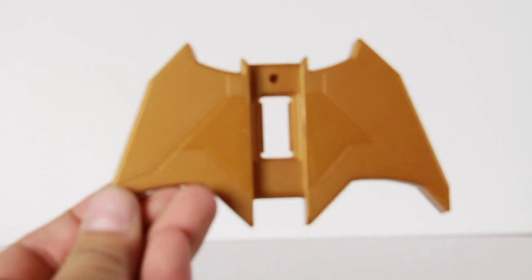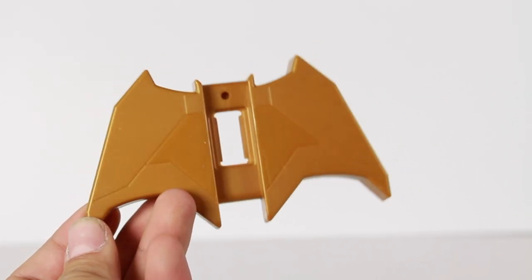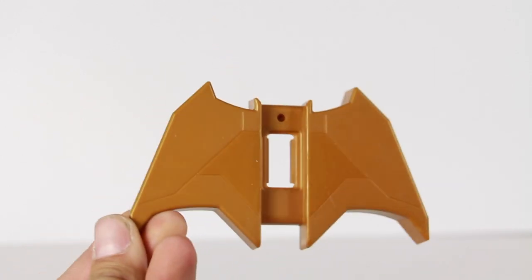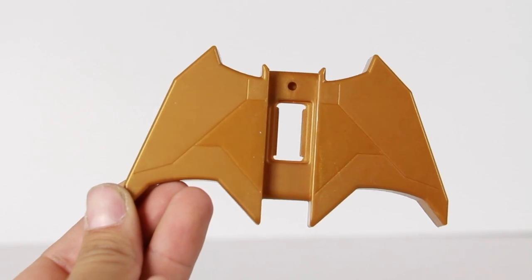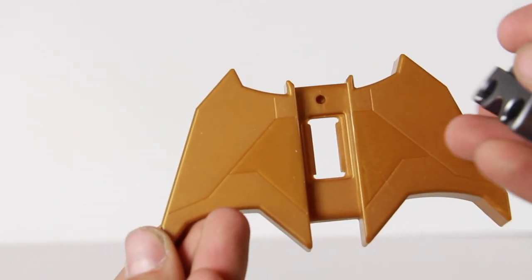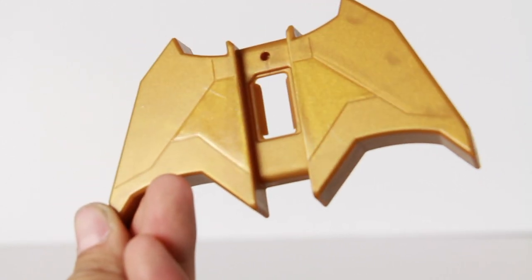Let's get into the accessories that this Batman figure comes with. He does come with a piece of the grapnel gun, which is just the base. So you have like a bat-looking base that's going to be holding the grapnel gun. And that's about it. It has that Dark Knight Batman logo look, but that's pretty much all you get. The armored Batman came with this piece right here, so we really have nothing to put together.